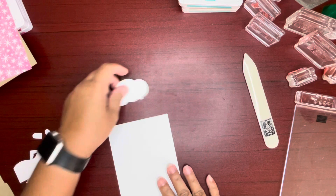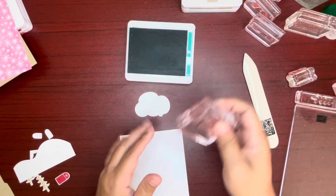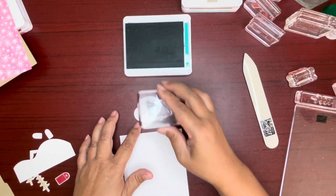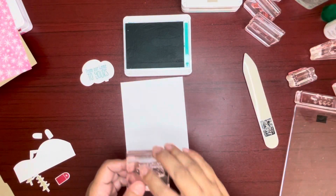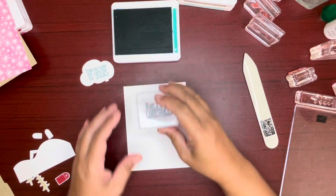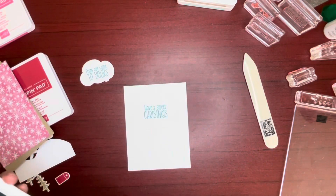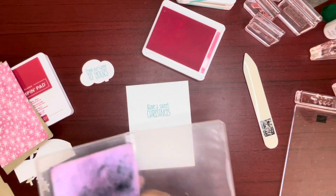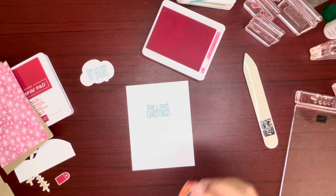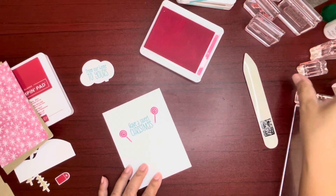We can stamp this too — Bermuda Bay. I want to stamp 'From our home to yours,' and then 'Have a sweet Christmas.' And then with the pink pad — polished pink. Let me clean this because I used Bermuda Bay but I want to do pink. Just like that, to tie it into the front.